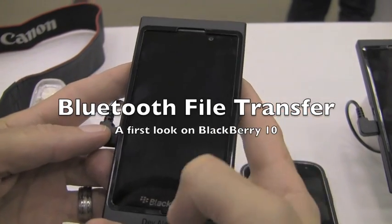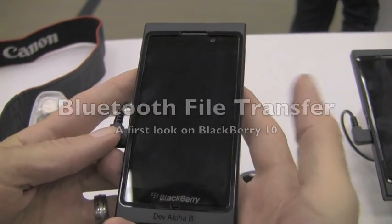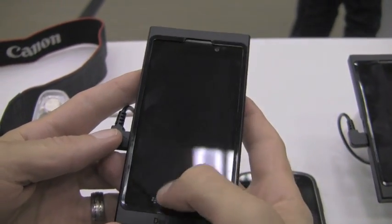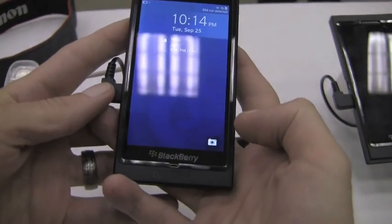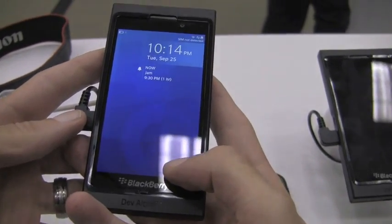Hey everybody, Blaze here for Crackberry.com, and right here in my hands is the Dev Alpha B. I just wanted to show you guys a little trick with the camera and some Bluetooth activity. So we'll go ahead and launch the camera.